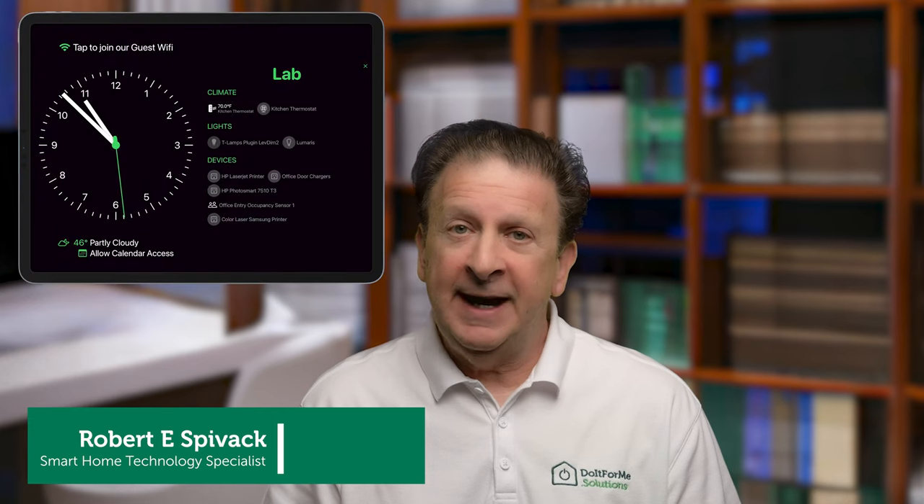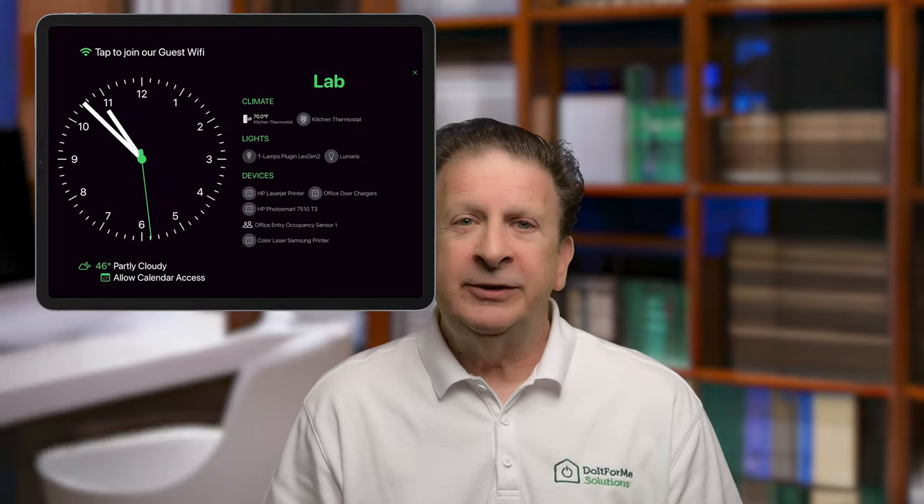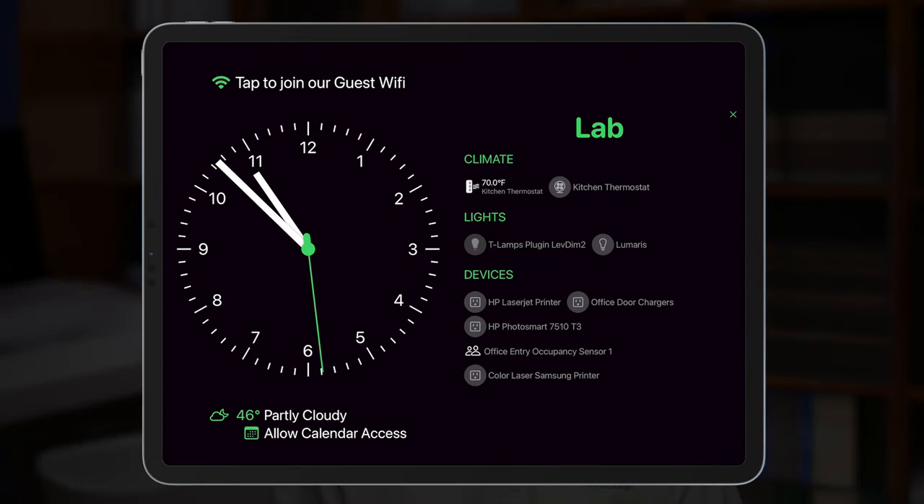Wallflower is an app designed to run full screen on your iPad and provide an at-a-glance status and information board for your smart home. From one easy-to-read screen you can see the time of day, the current weather, and status of key smart home devices. With a simple tap you can bring up a QR code that makes it easy for guests to sign in to your Wi-Fi network, keeping it safe and secure.